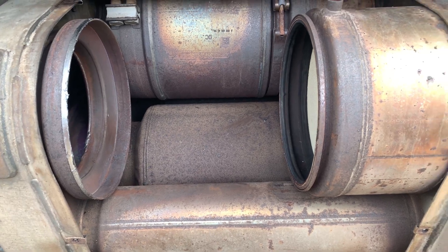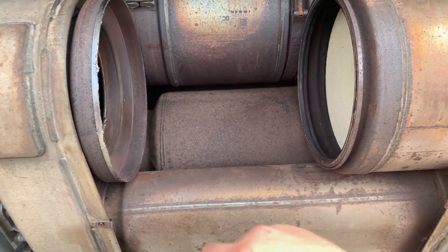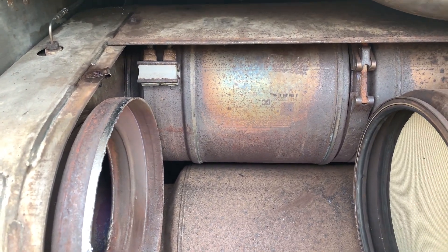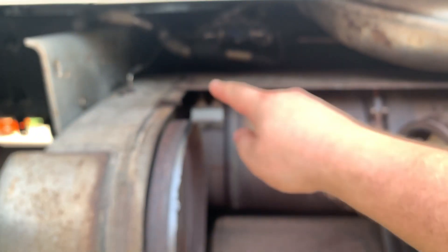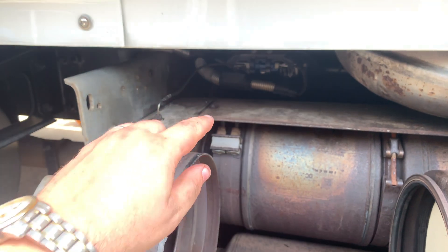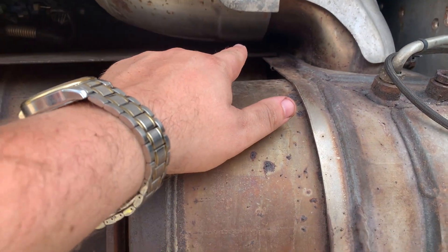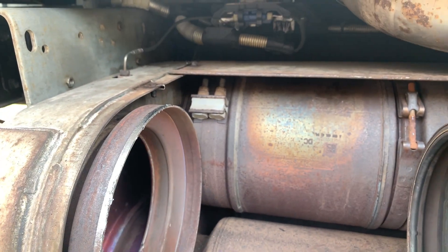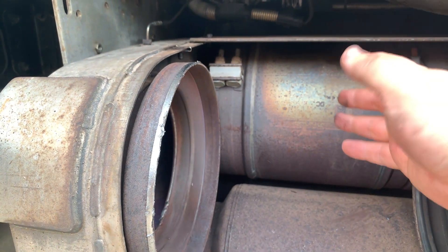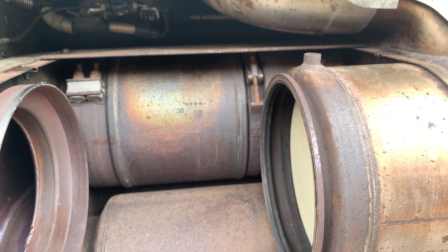We removed the front DPF filter — it's fairly straightforward. Remove the front heat shield and the V-clamp up front and the belt in the back. Now we're getting to the back one; it's a little bit trickier. I don't want to take the back heat shield off — it's kind of a pain. You have to go behind the truck. There are two screws, and that screw uses a number 10 Torx female socket. The front V-clamp uses a 14 millimeter and the rear is 15.